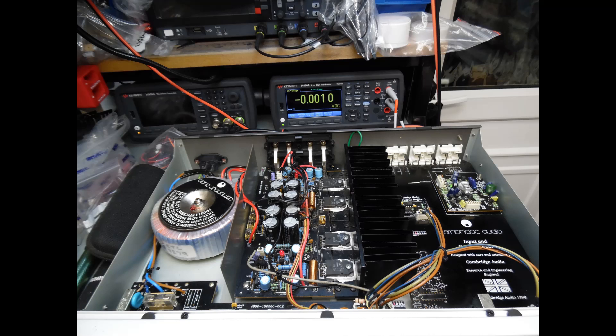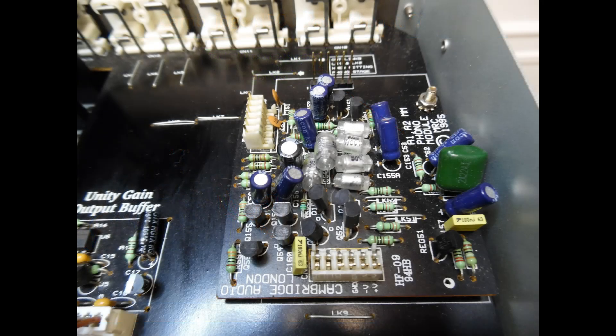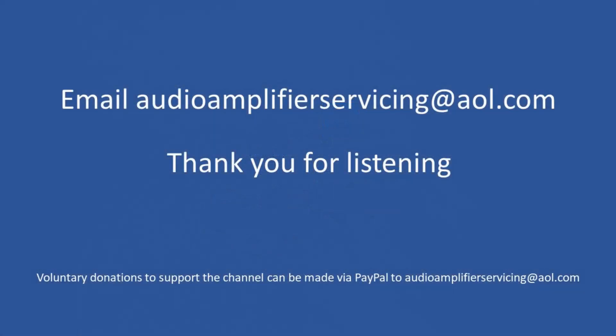To summarize this repair: the two main faults were the open circuit primary on the toroidal transformer and the vaporized input protection fuse. This repair tutorial applies equally to the A300, A500, A4, and A5 amplifiers. I wish you all the best — if you need any help, email audioamplifierservicing@aol.com. Until the next repair video tutorial, bye-bye.